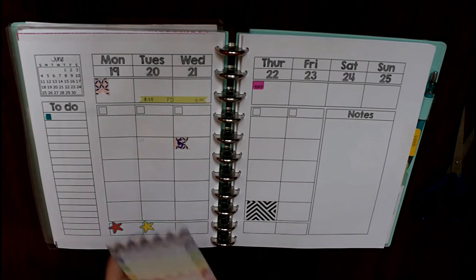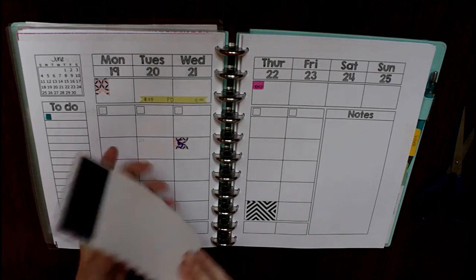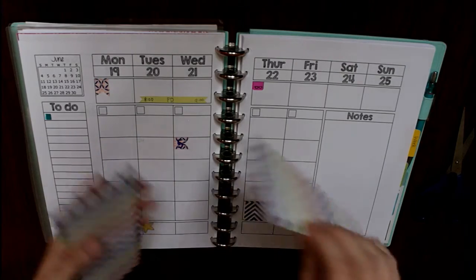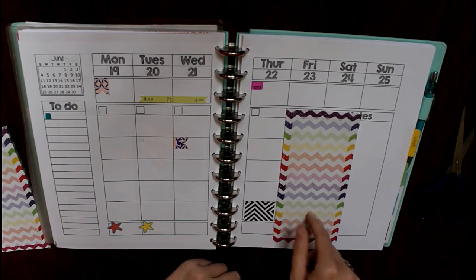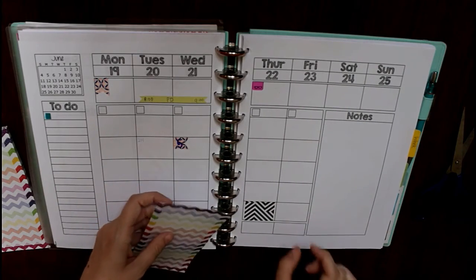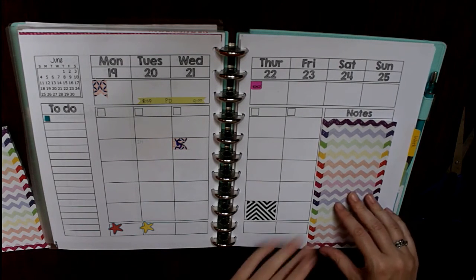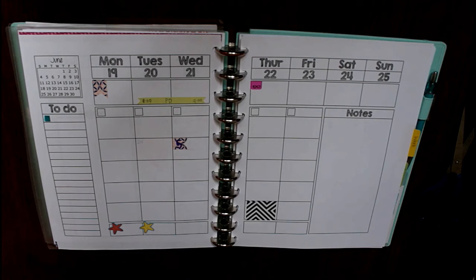For an even cheaper option, there are little list pads — usually a dollar or less — and a lot of times they have a little magnet on the back. These are really thin sheets of paper so they don't bulk up your planner too much. Because they're long, I use these a lot when we have a one-day holiday — I'll cut this out and glue it in to block off the lesson planning section for that day. It also fits pretty well in the notes section if you want to add some color to part of your planner.